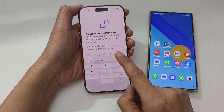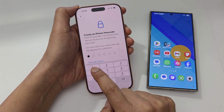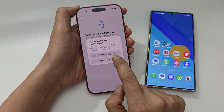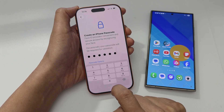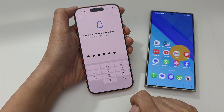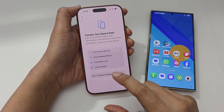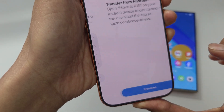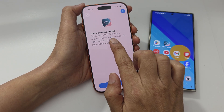Next, create a passcode. The passcode can easily be guessed so I can choose a different one — I'll select use anyway. Enter the passcode again to confirm. Next, choose to transfer from Android and tap on the continue button.